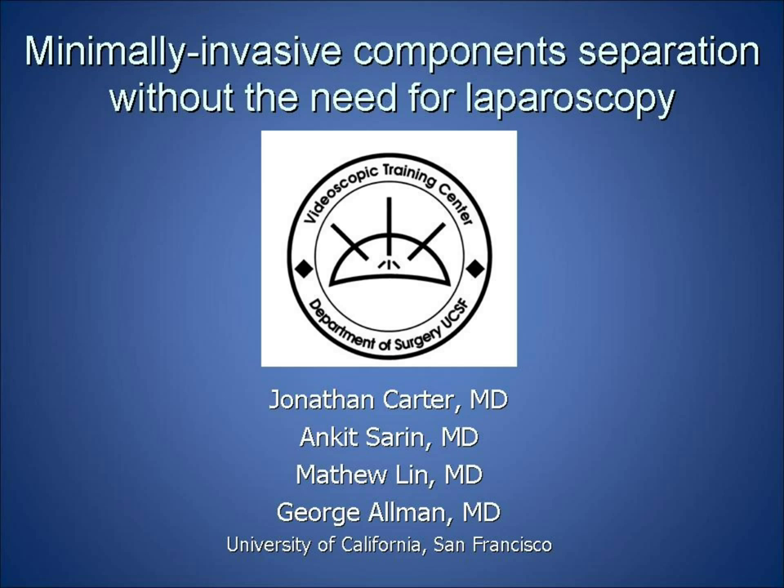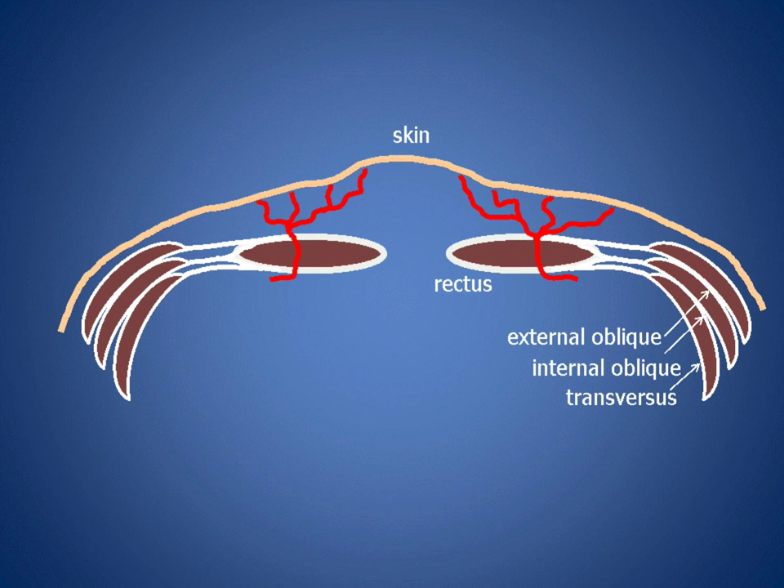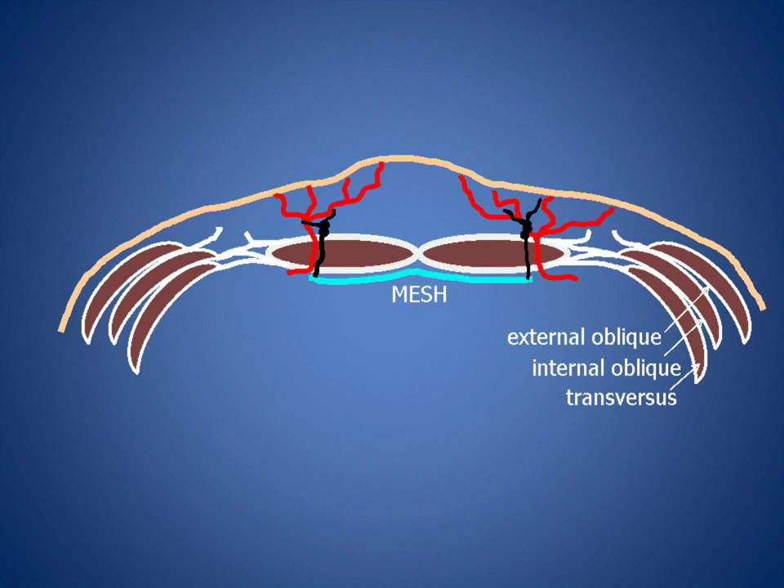This video describes the technique of minimally invasive separation of components without the need for laparoscopy. Separation of components aims to improve the outcomes of incisional hernia repair by allowing for complete medialization of the rectus muscle and re-approximation of the linea alba. In this technique, the aponeurosis is divided just lateral to the rectus muscles, the rectus muscles are then medialized, allowing for placement of posterior mesh followed by sutured re-approximation of the linea alba.